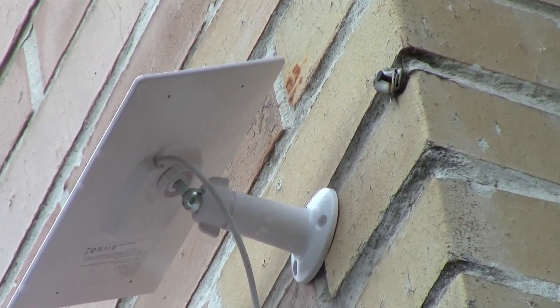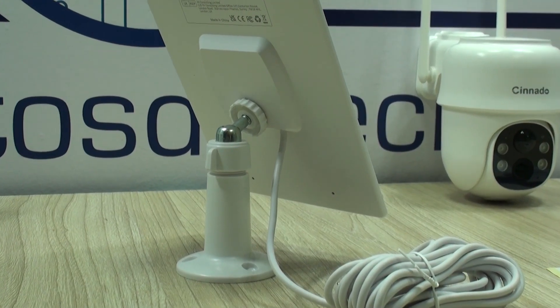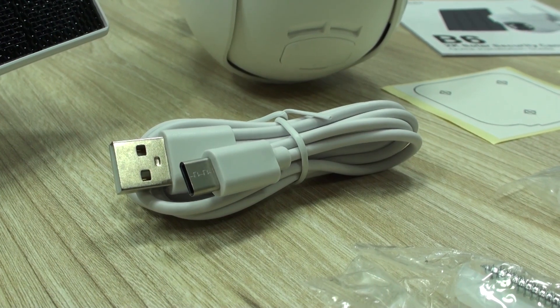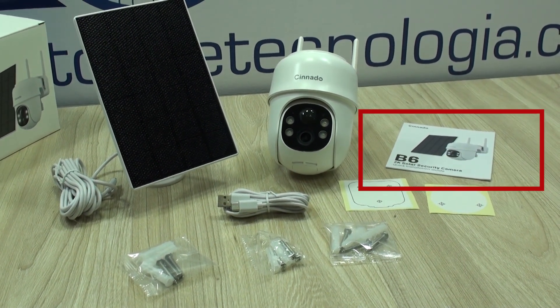While I show you the features, I will be showing you some videos captured by the camera. This is what you get in the box: you get the Type-C connected solar panel, the camera itself, a USB Type-C cable in case you decide to provide power through a USB adapter, anchors for the solar panel and camera, mounting templates, and of course the instructions.